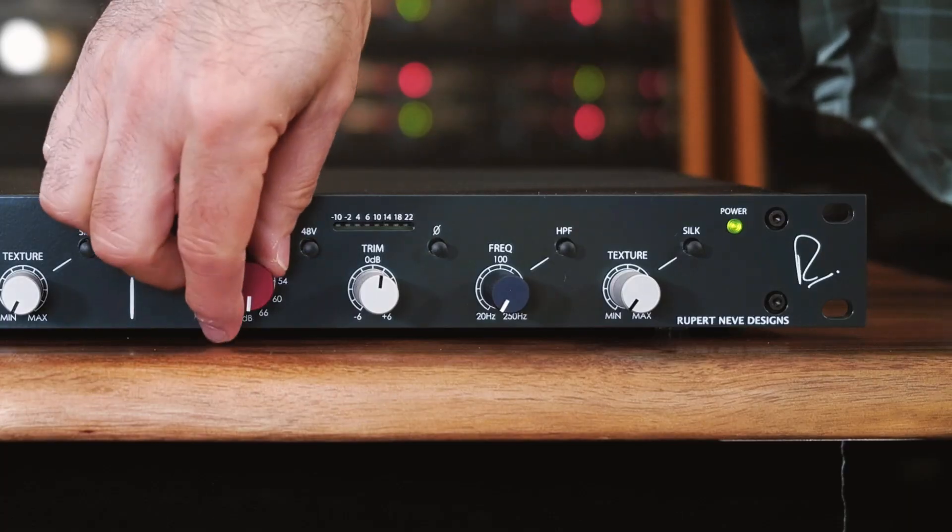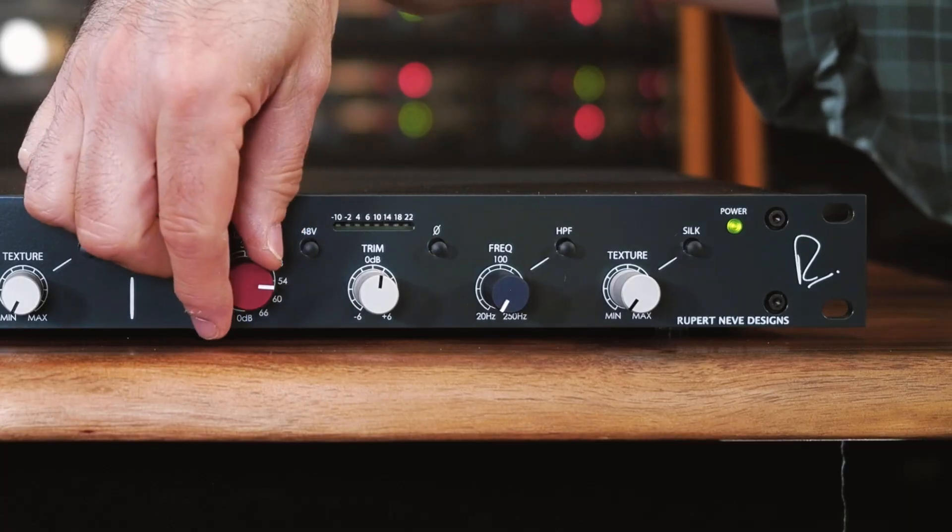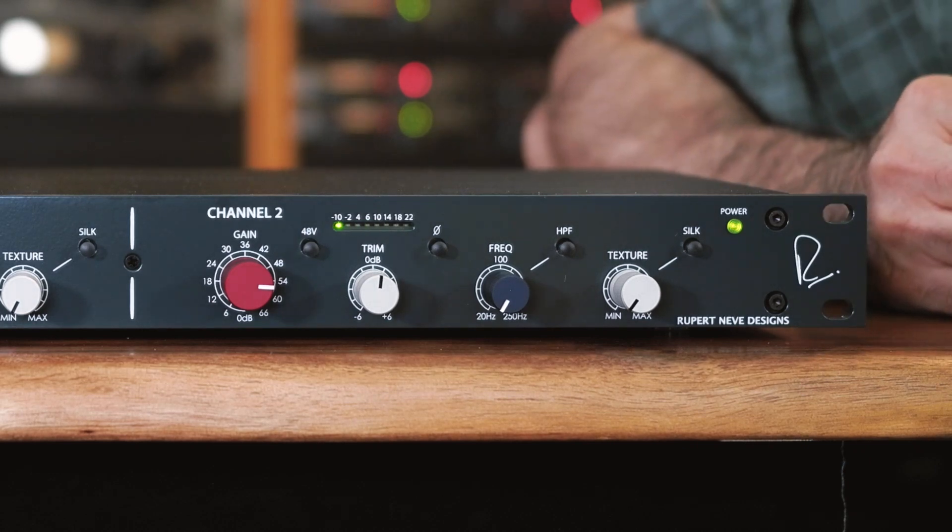Now it's time for some sound. Turn up the red rotary gain knob about three quarters of the way and check your level on the meter. You want to see all the green LEDs light and maybe one or two of the yellow. You can then use the silver trim control to fine-tune your level by turning it up or down as much as 6 dB.